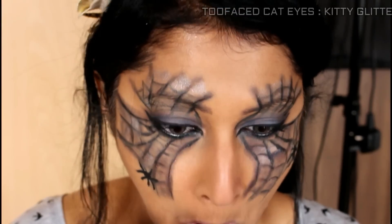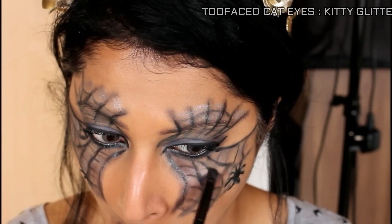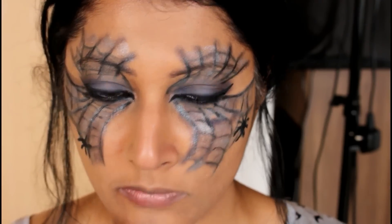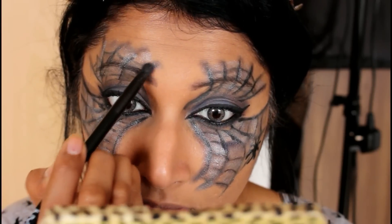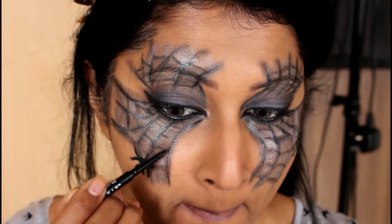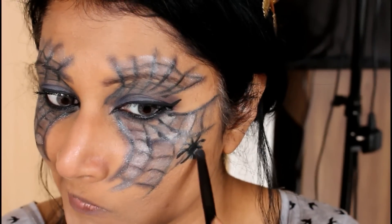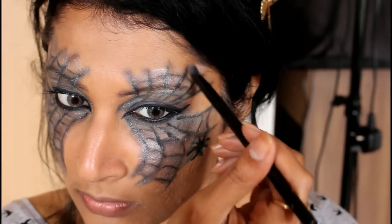Once I'm happy with the look, I take a shimmery silver-grayish color from the Too Faced palette and go over the lines just like I did with the black eyeshadow, filling it up wherever I can see my skin and the gradated black eyeshadow. I do this back and forth — I take the eye pencil, define those lines again, then shade it again — and I repeat this many times until I'm really happy with the entire look. It doesn't have to be too neat; just have fun with the makeup!